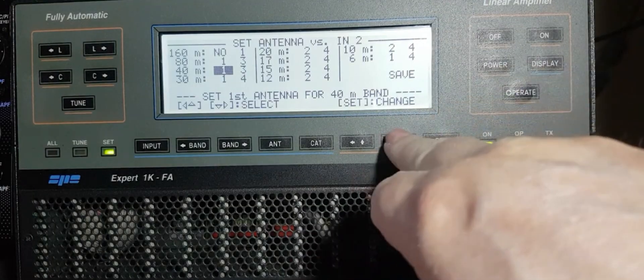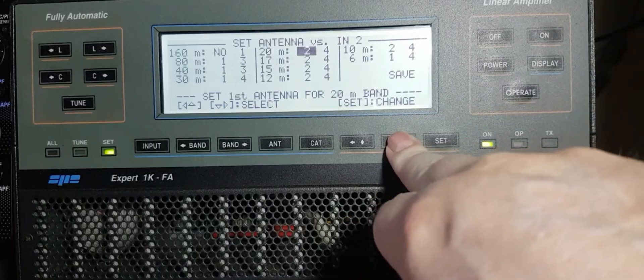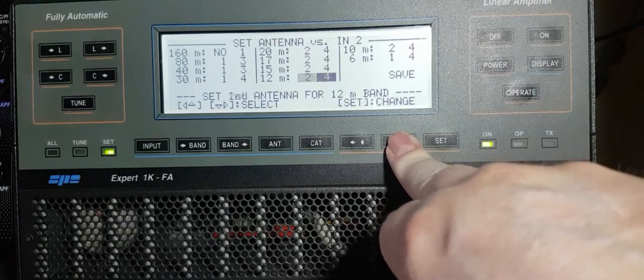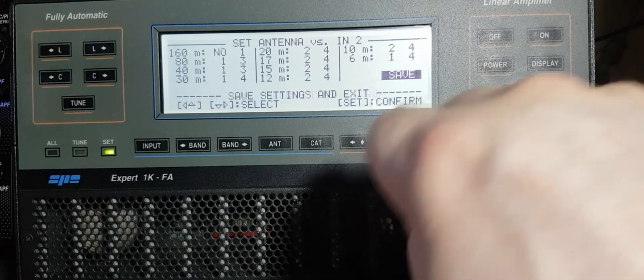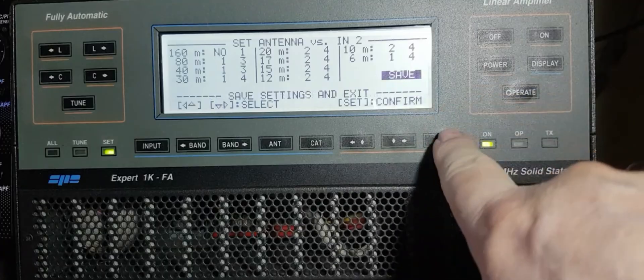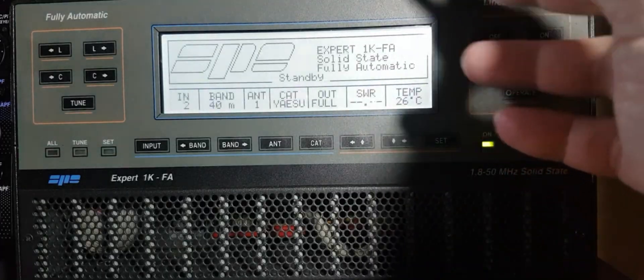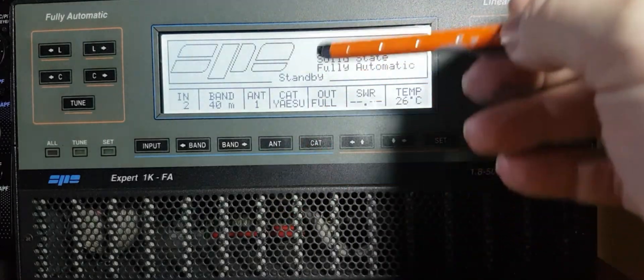Once you've set your antennas the way you want, you press save. You can go up and down with the arrows, then go to save and press set. That's how you do your antennas. Like I said, everything's automatic.